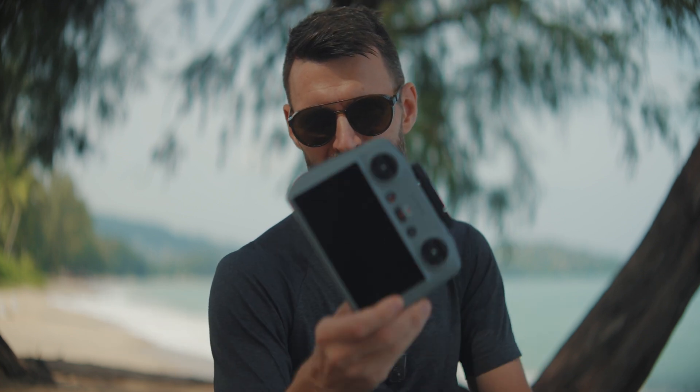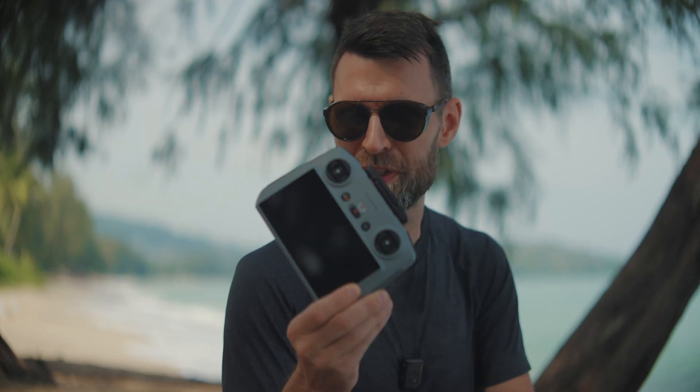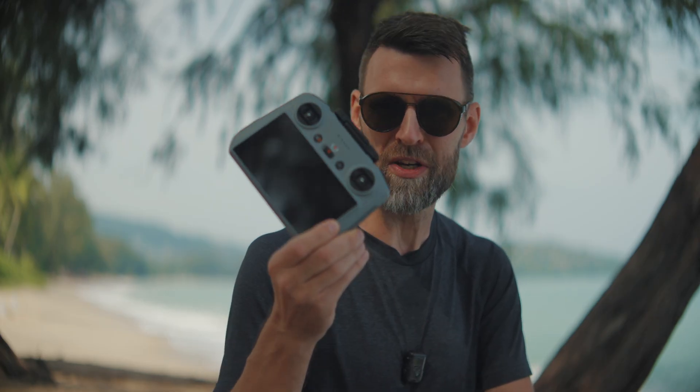I went with the RC2 remote control as opposed to the new remote control. For me, bulk is an issue — I'd really like to keep my kit as compact and light as possible. I'm already carrying a lot, so I went with this one, but it does not have as long a range compared to the new remote. So I'm just going to see what the limits are. All right, let's get the drone out.